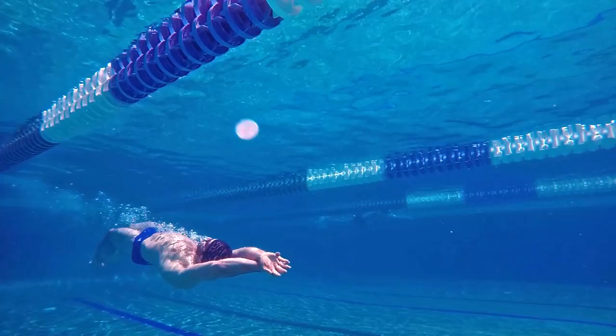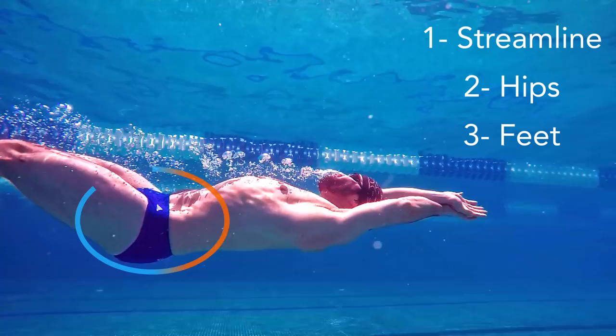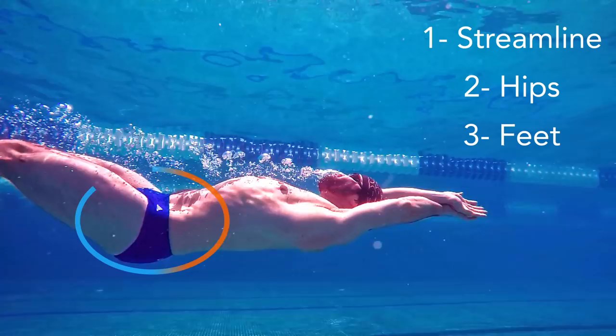Remember: tight streamline, move hips up and down, and feel the water with your feet. Practice at least one kick after every turn, and once you dominate that, move on to two and so on.